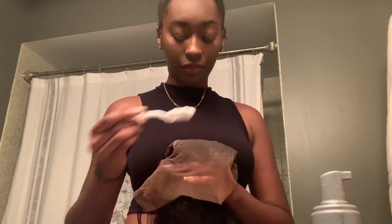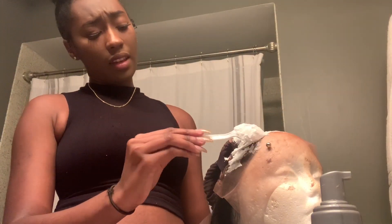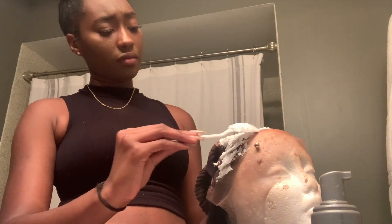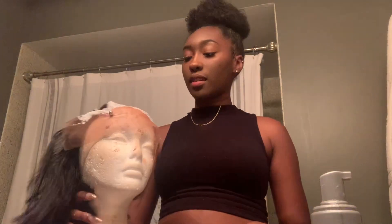I'm gonna start over here in the middle. I'm gonna set a timer for maybe 12 to 13 minutes and then I'm gonna wash it out and see how the bleach did its thing.